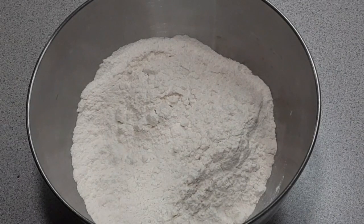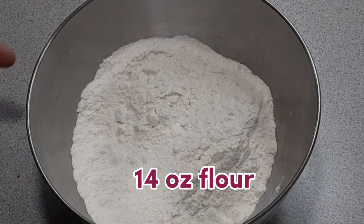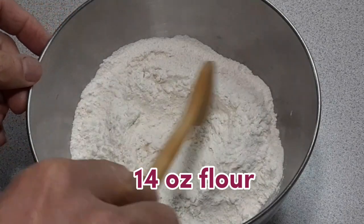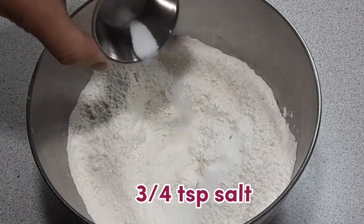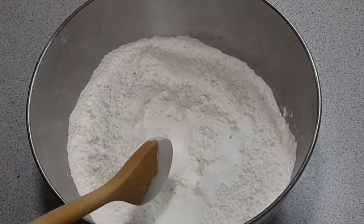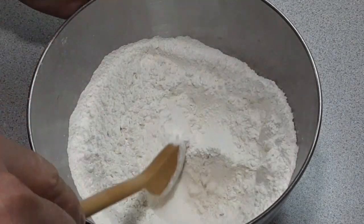I already put my 14 ounces of flour in my mixing bowl. For this recipe, add three quarters teaspoon of salt. After adding the salt, we have to stir to mix.